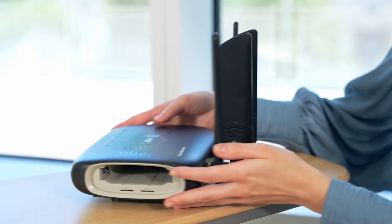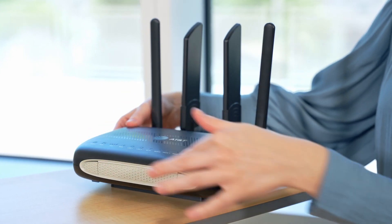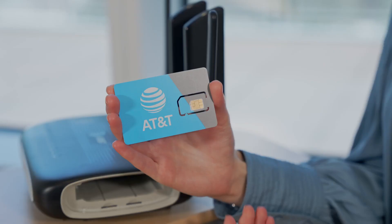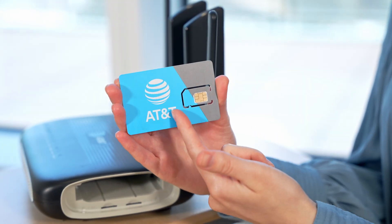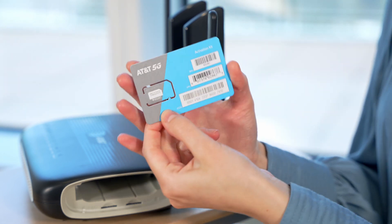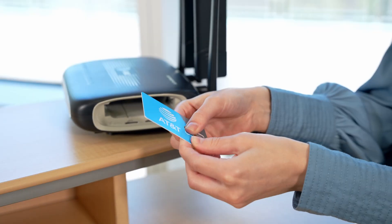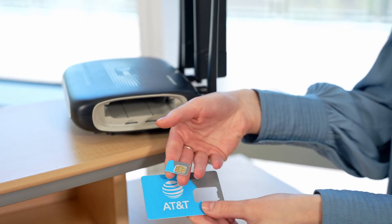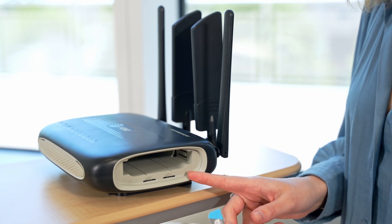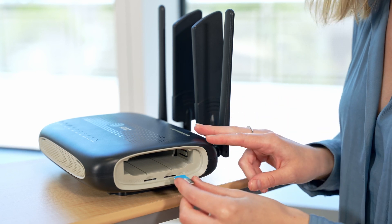Now locate SIM slot 1 on the right-hand side of the open slot of the device. Pop out the full-size SIM card — be careful not to break the smaller size out. Insert the SIM card into SIM slot 1 with the gold chip face down until you hear a click.